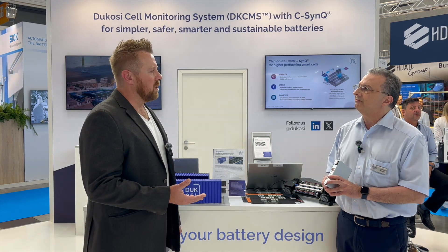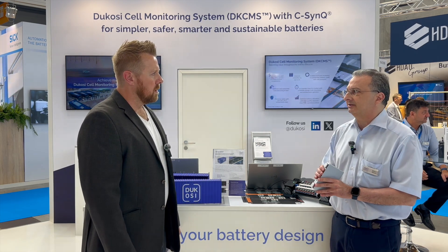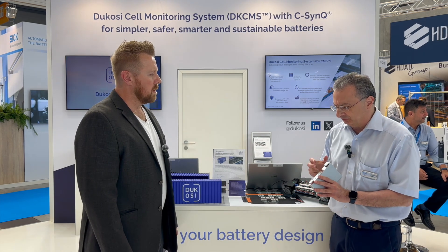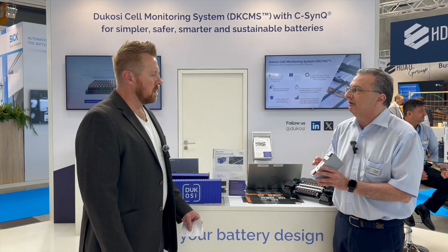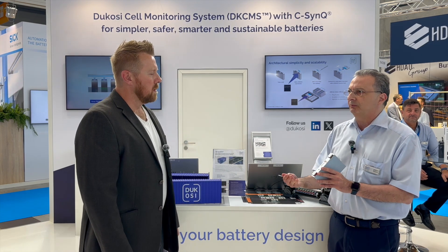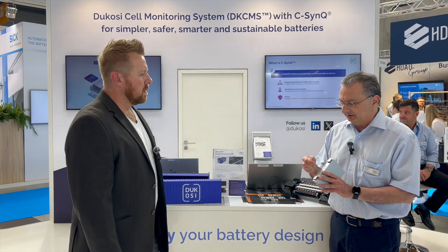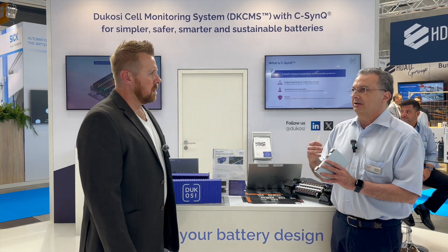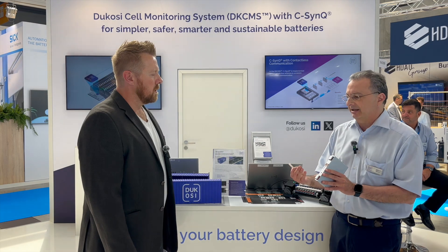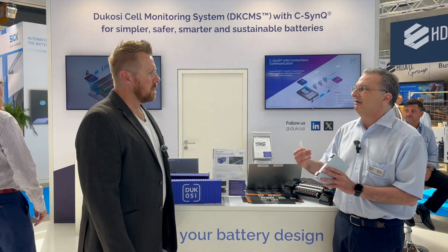You mentioned you guys are the first ones to do this, right? Well, the first to do it contactlessly. Many people have tried in the past but had very strong difficulties getting the data from the cell to the BMS. What we did — we developed what we call CSYNC. It's a proprietary protocol that allows us to get the data in a star network, so it's very synchronous data, and it's contactless, allowing us to send the data to the BMS in a very effective way.